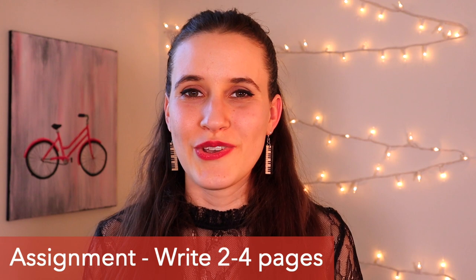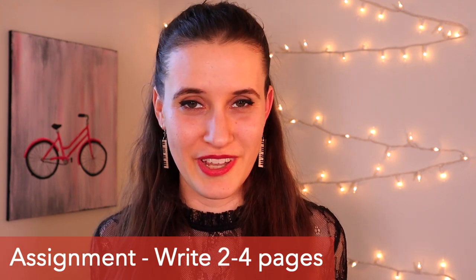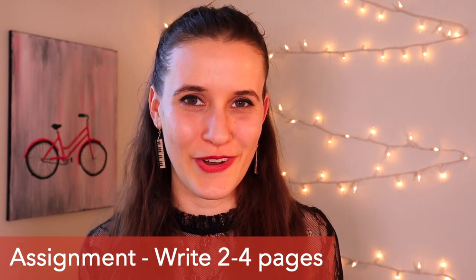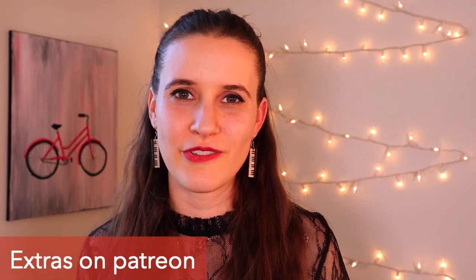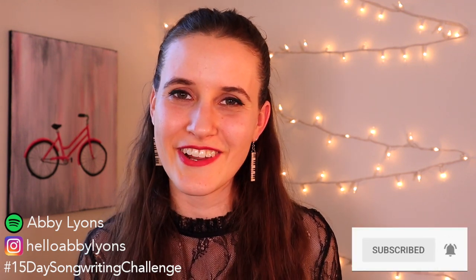Just do your best to connect to yourself and put your emotions into words. Your assignment for today is to write 2-4 pages of text — or more if you want. Just do that stream of consciousness and no judging at all what you write. There's a free template down below if you want to download that to help get you started, and there are extra templates and resources over on Patreon. Let us know in the comments what you write about and how it goes for you. Please like and subscribe. I'll see you tomorrow — we're going to talk about rhyme schemes. Bye!